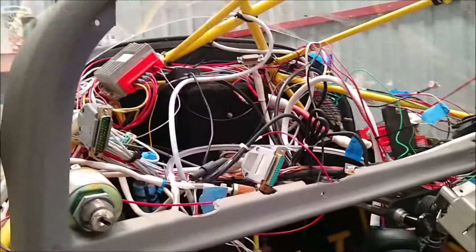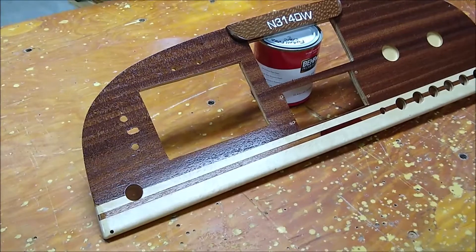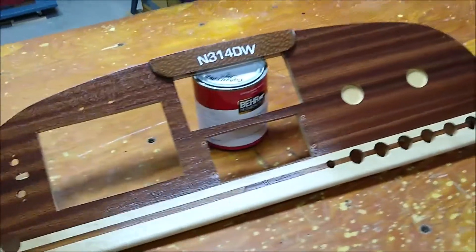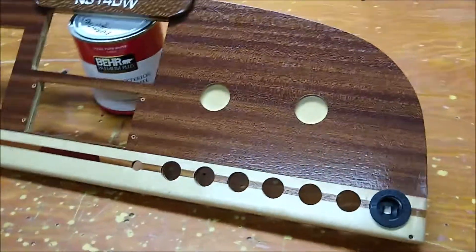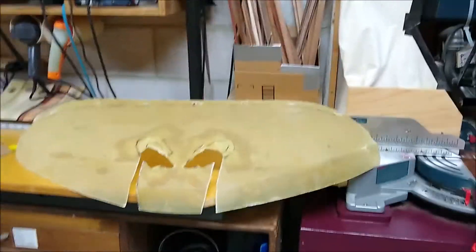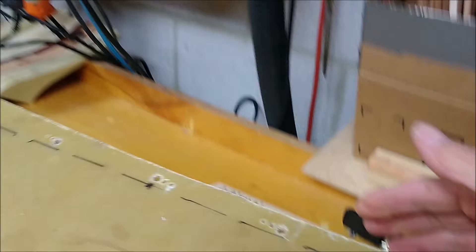Good morning — I'm all done with the panel and just getting ready to put the electronics back into it. There's one last thing I need to work on to make it really sharp looking, which is fixing the frame and the way it connects to the dash. There are a couple of problems I need to fix.